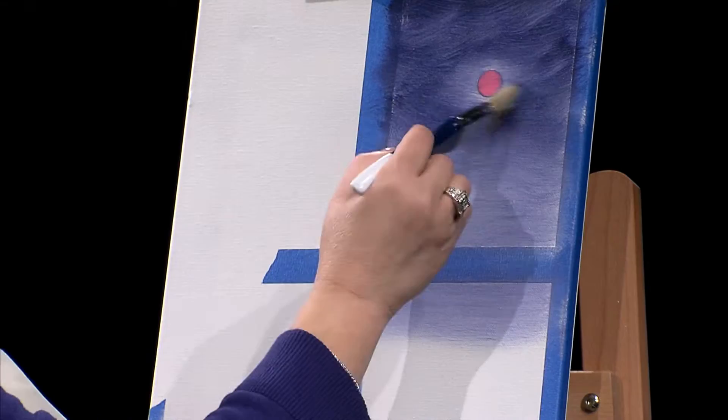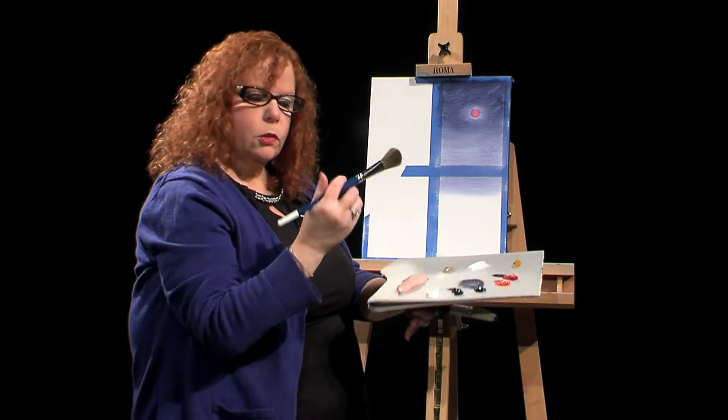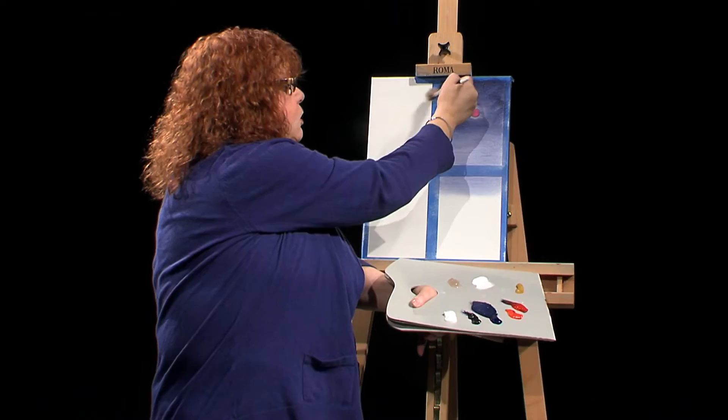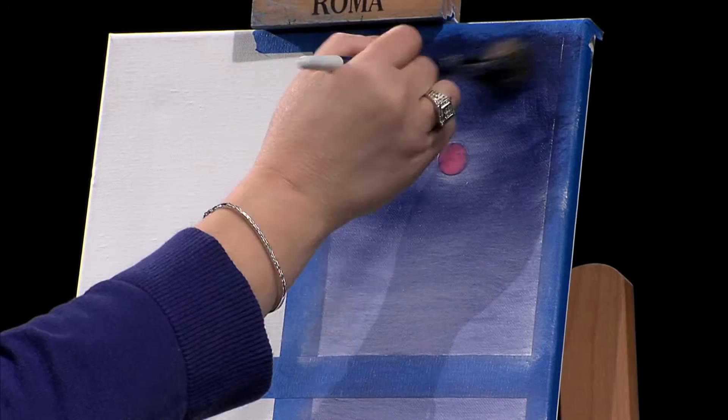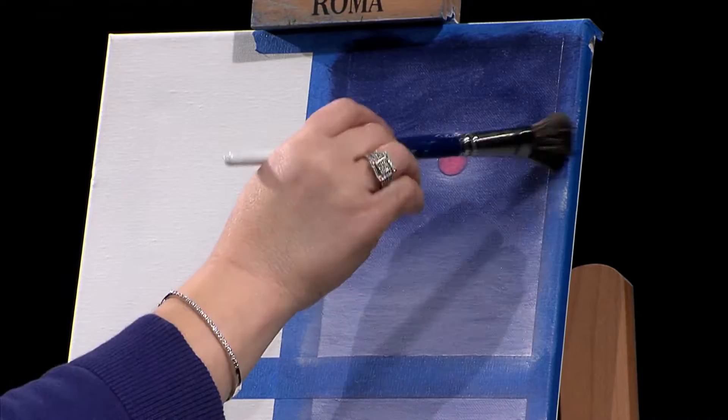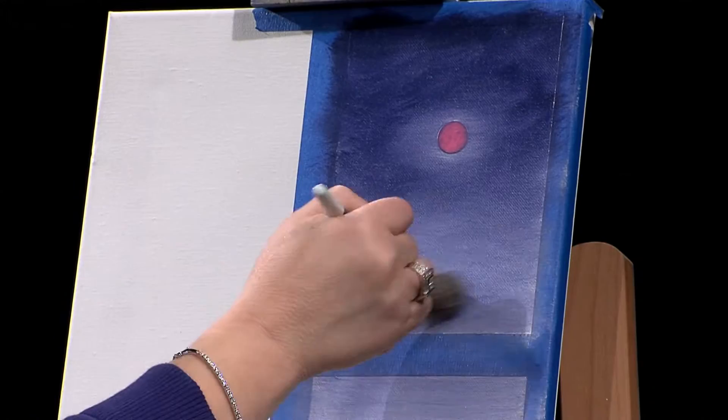I'm taking a mop brush, which is a nice soft brush — it feels like a feather, it's just very soft. I'm mopping out some of these brush strokes and softening up the sky a little. Going gently across in X's and smoothing out the lines. Since it's sky and water, it's okay if there are some lines in there, so I don't have to take too much time doing that.